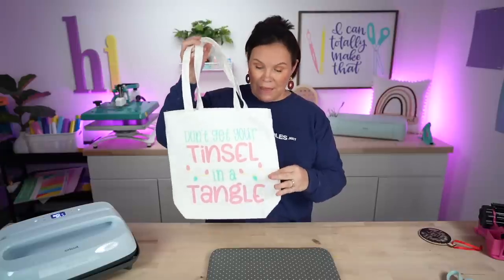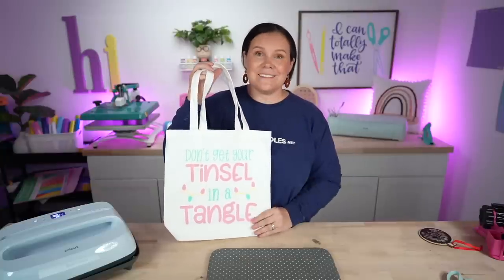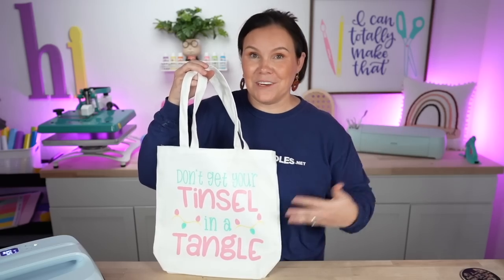Not only would this make the perfect tote bag for anyone — whether it's for groceries, gifting to a teacher or friend, or carrying books — this would also be perfect to put gifts in to make it a gift bag. Maybe even add a little bow, but even just leaving it like this is so cute. Again, this is a free design.